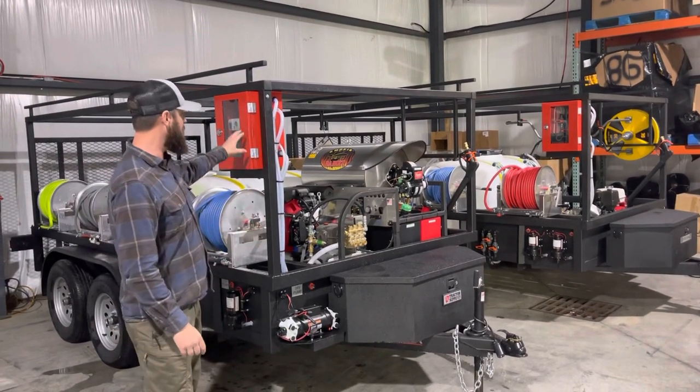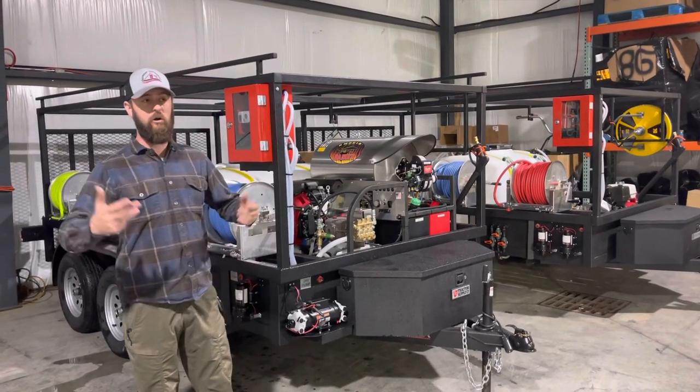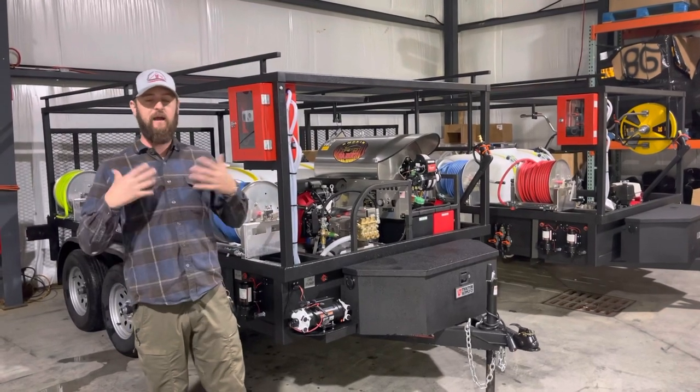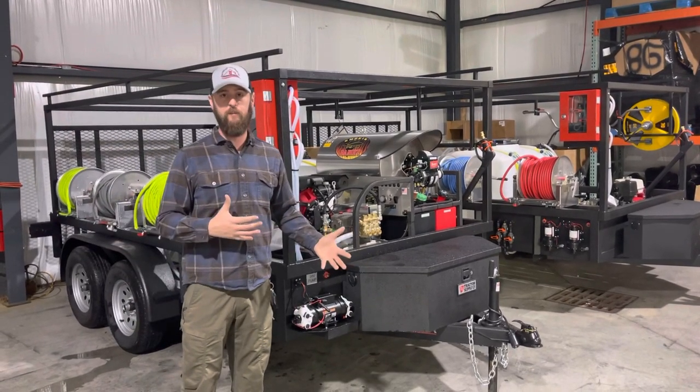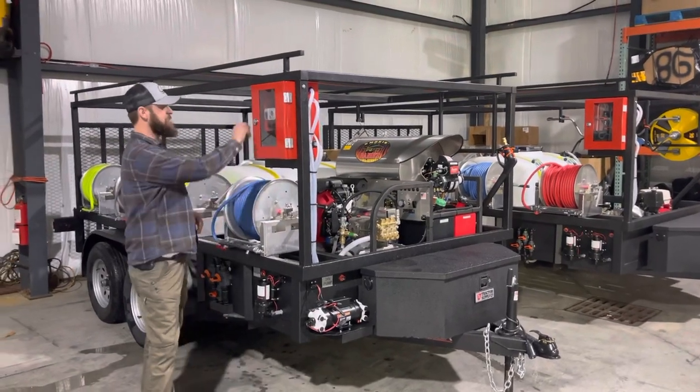But the question we keep getting is: will this work with my 24-volt gas-powered system, large booster pumps, anything that I call a high-flow pump system? The answer is no, it will not. Coming here, I'll let you see the inside of the box.